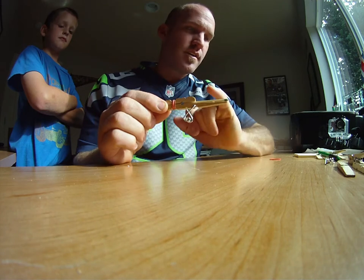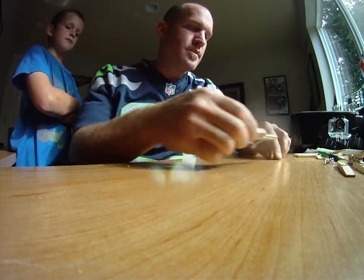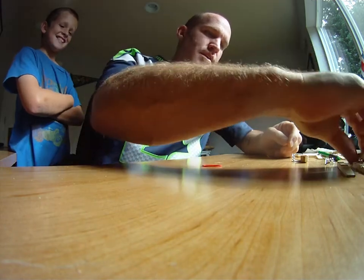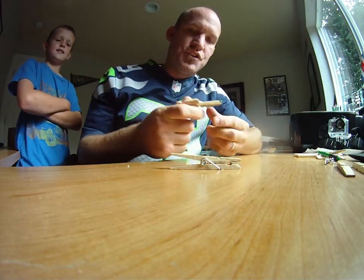Today we're going to make a clothespin shooter out of a clothespin, a match, and a rubber band. These are the things you need to basically make a shooter gun.